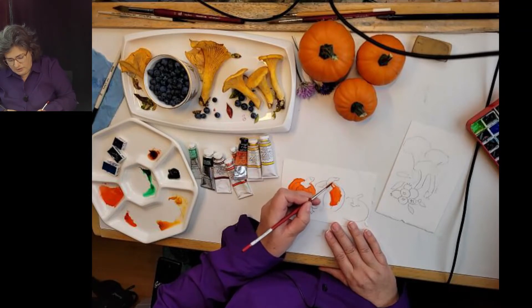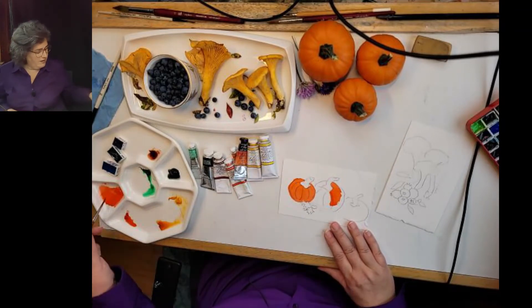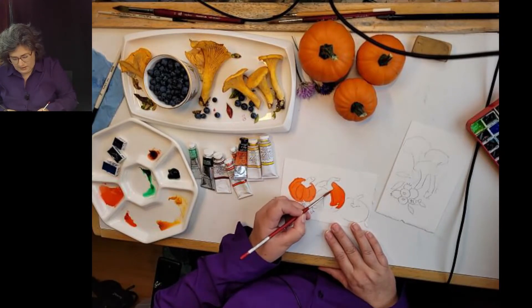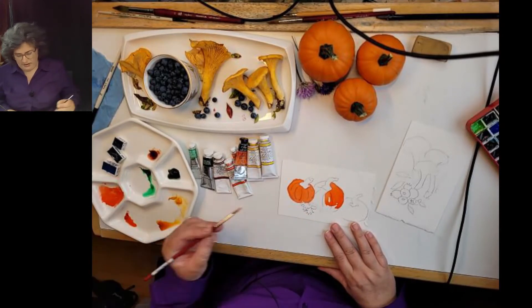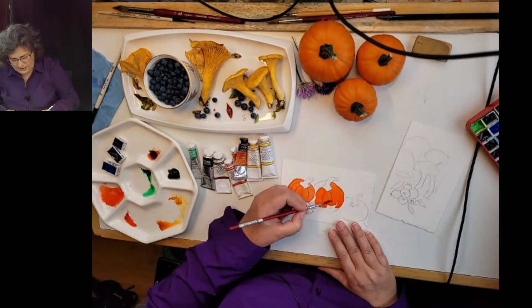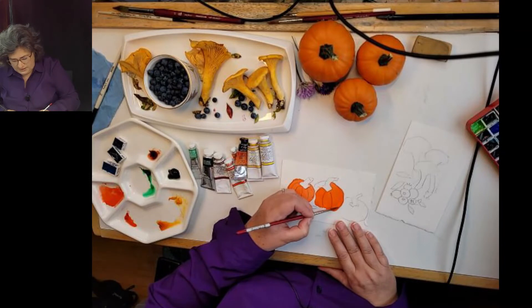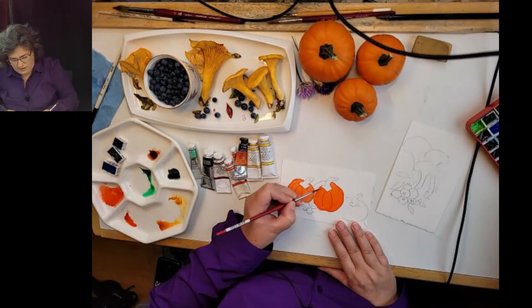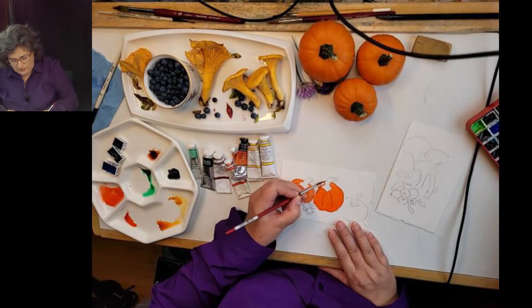Earlier today we went up a local bush road and got some mushrooms and blueberries, and my son's learning to drive, so he was practicing. That was a nice thing to do on a gray cloudy fall day.